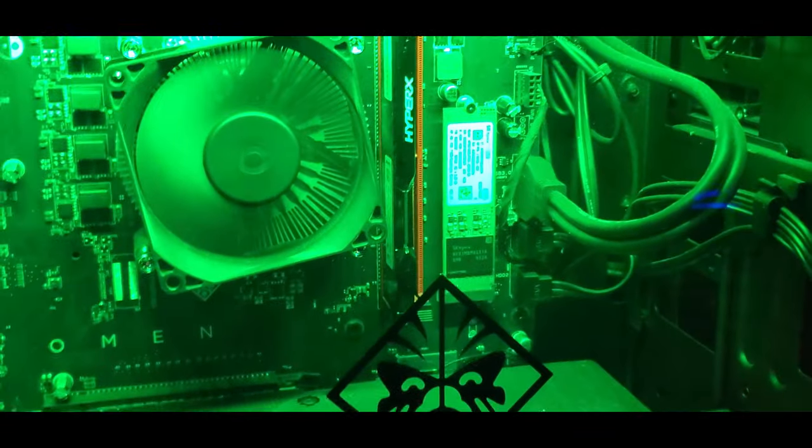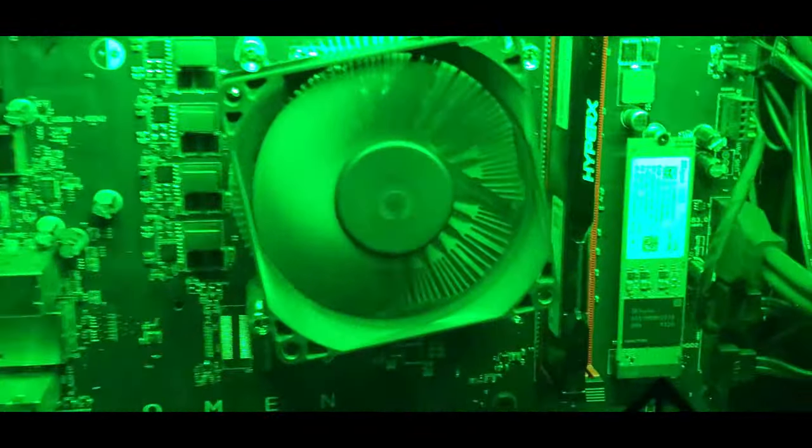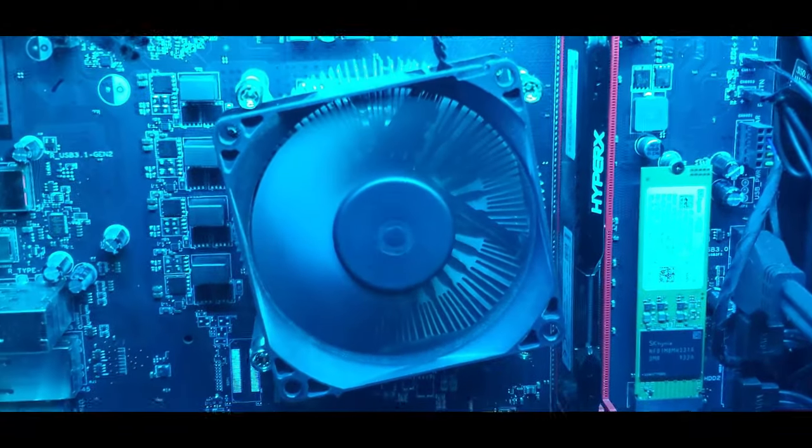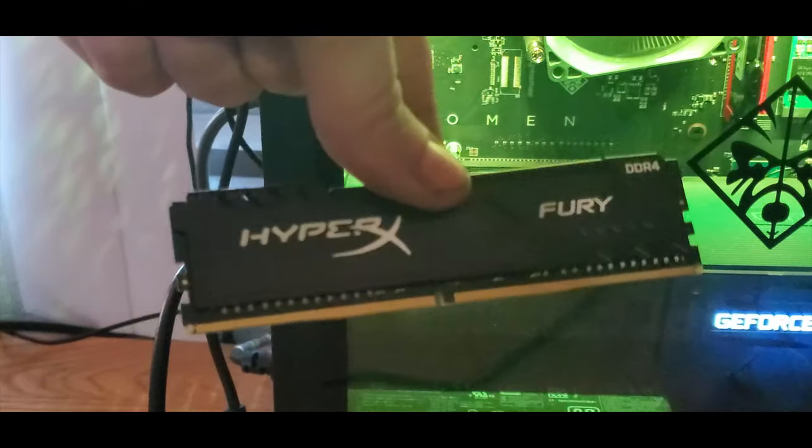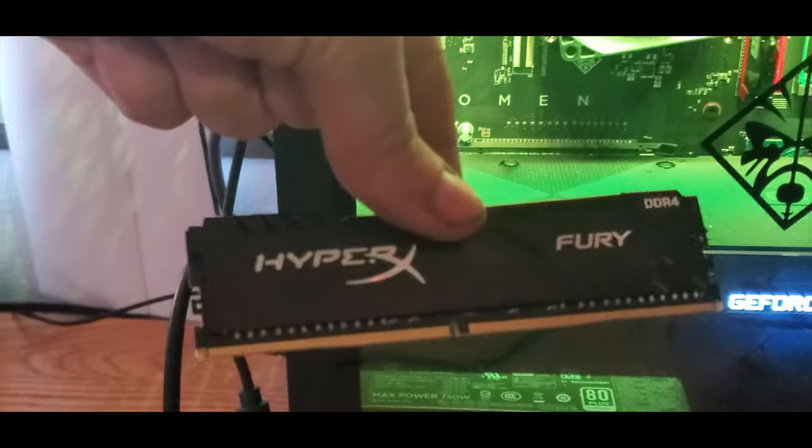First things first, we're going to have to identify on the motherboard where to place the card. I have a 16 gigabyte HyperX DDR4 random access memory card, and next to it is an identical port, so I'm going to be fitting it with an identical card — also a HyperX DDR4 16 gigabyte card.